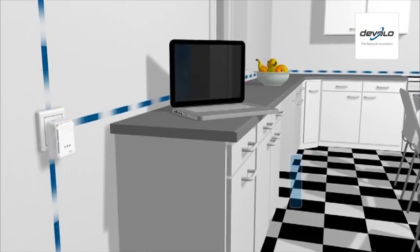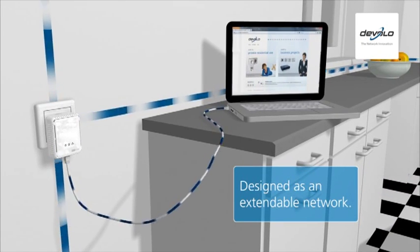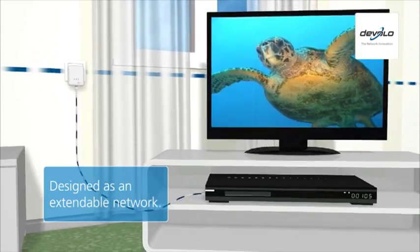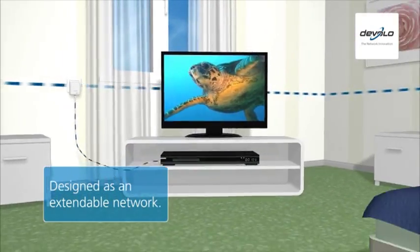D-LAN Powerline is designed as an extendable network. Start with two adapters and simply add new adapters whenever you want to use more network devices.